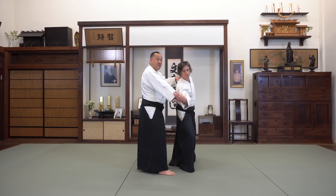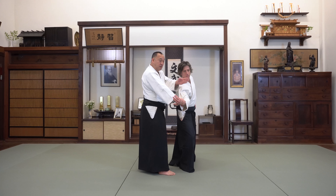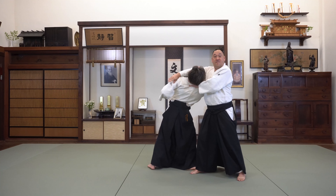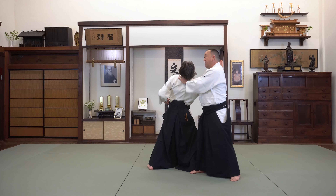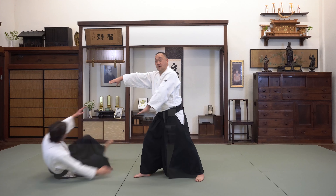From this point, I have to unbalance my opponent so I can turn and throw. I Irimi forward and twist his body. Then, without disturbing his body, I get into position, sandwich their neck, and extend my arm forward. He should be secure here. Then slide forward and throw.